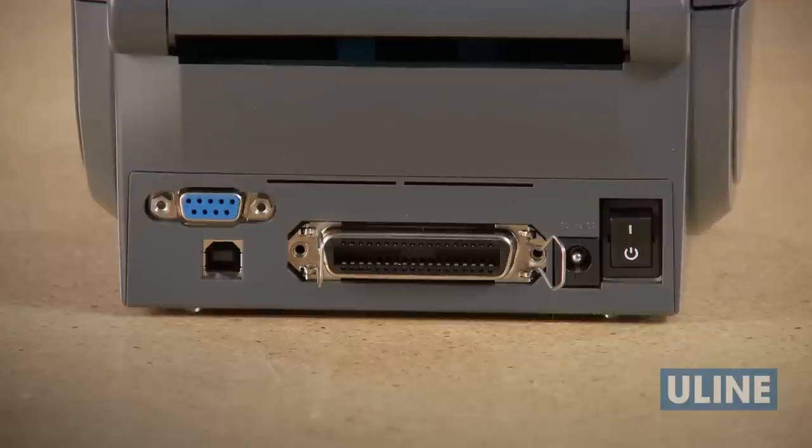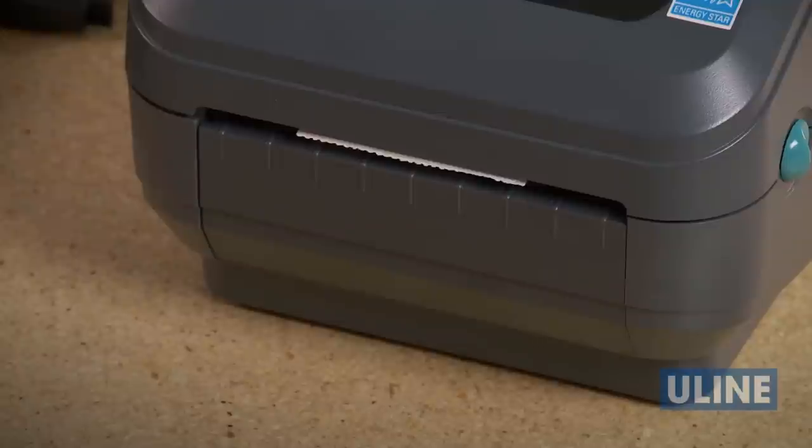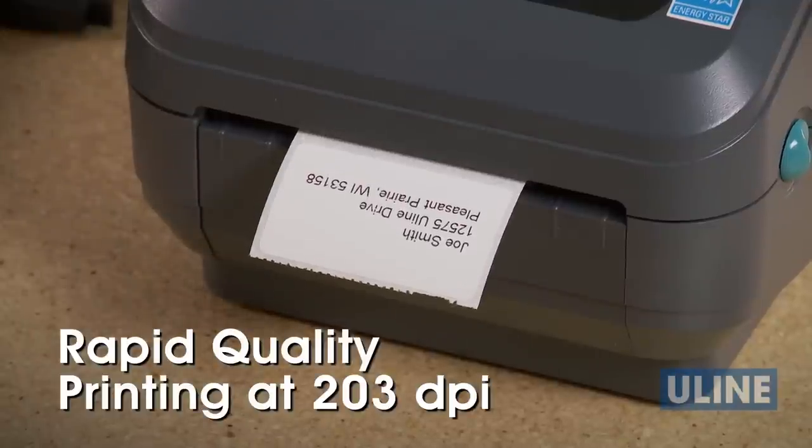This Windows-compatible printer features serial, parallel, and USB interface, increased memory, and rapid-quality printing at 203 dpi.